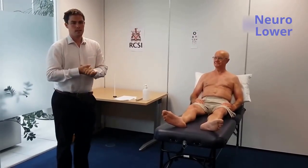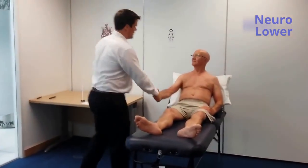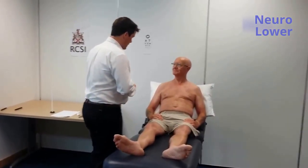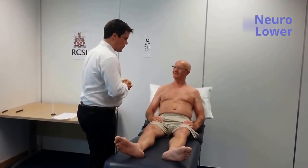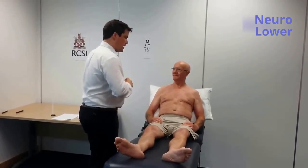Can you perform a neurological examination of this patient's lower limbs please? Sure. Hello Mr. Smith. My name is Mark Murphy. I'm a GP. I work in the Department of General Practice here in the Royal College of Surgeons Ireland. Nice to meet you. I've been asked to perform a neurological examination of your legs. Is that okay?